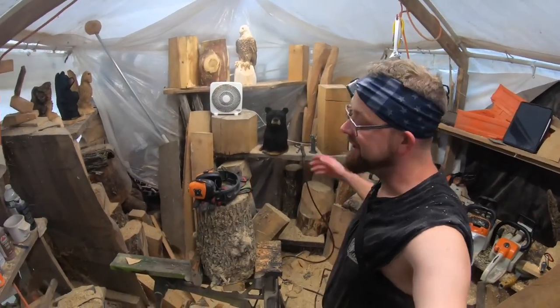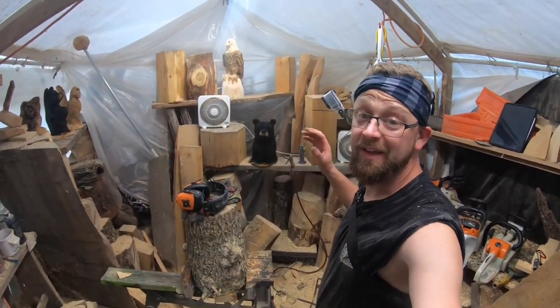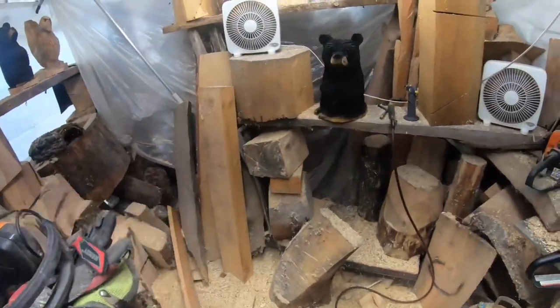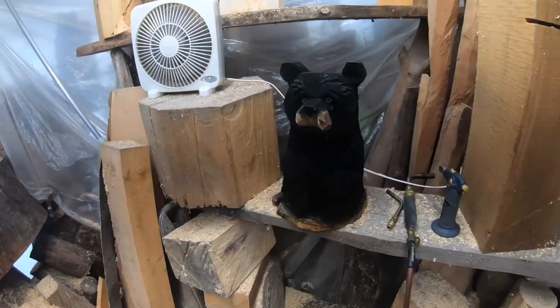Hey everybody, welcome to the channel. It's been a while since we've done a beginner tutorial on bears — people are always asking for something new, something fresh. So we are going to do a beginner bear tutorial for this bear right here.